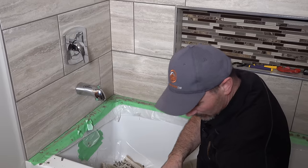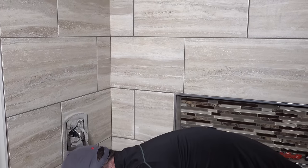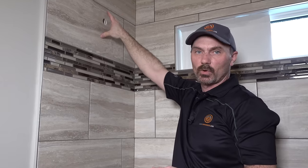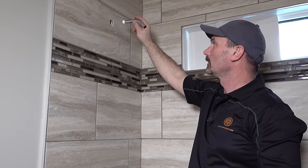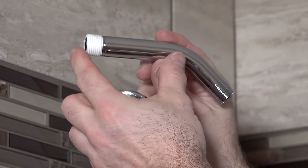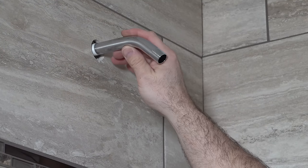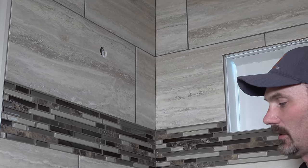Now we're going to go up top and do the shower arm. The shower plumbing and everything is in the wall as you've seen, and this arm is going to protrude through the wall. On this elbow, one length is shorter than the other — I honestly don't know if there's a right or wrong way, but most times I put the long piece into the wall fitting. I just like there to be as much headroom above the shower head as possible.